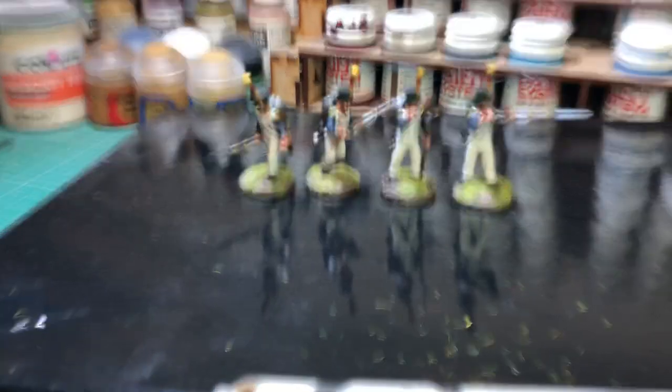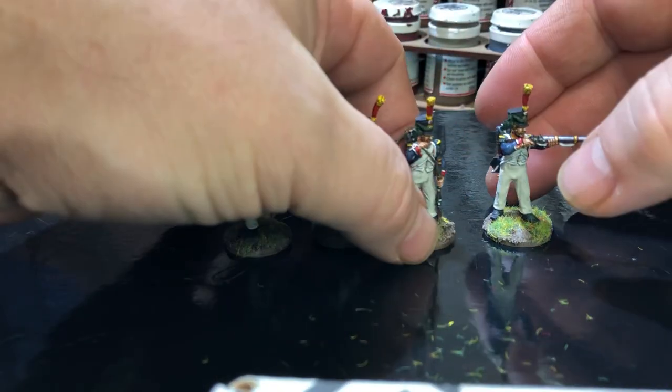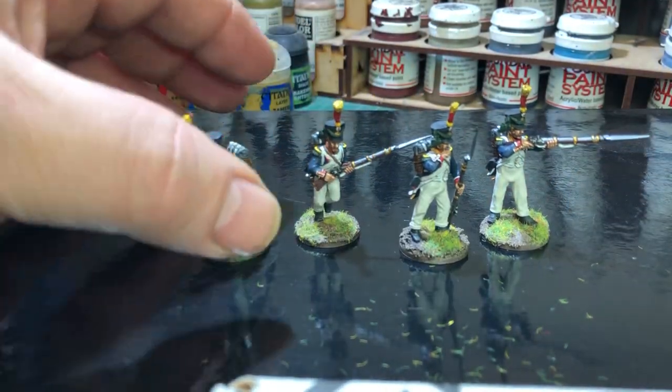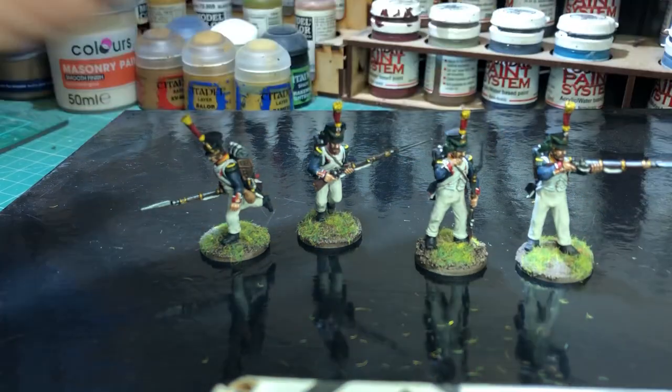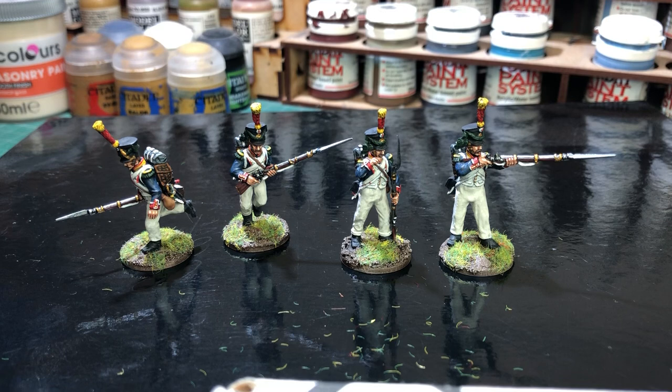I just thought I'd let you see what these guys paint up like. I think it was Leon TT who left a comment - I think he was thinking about purchasing some of these figures. I hope this gives you an idea of how they turned out. I'd recommend the figures to anyone. I haven't put the line marching figures together yet, but when I do, I'll do another video and let you see a few of them painted up as well.